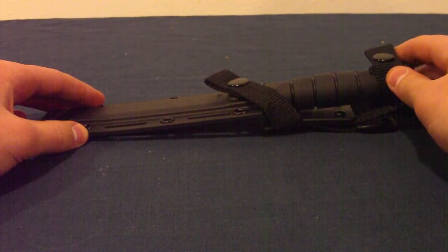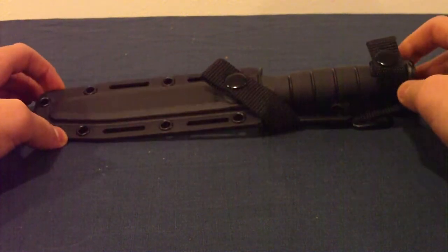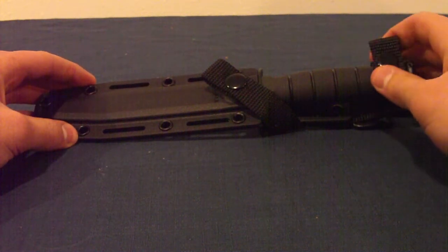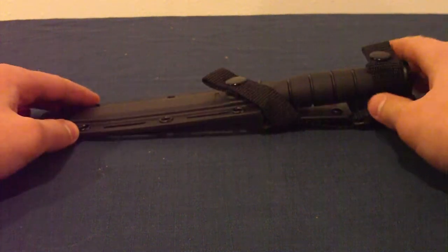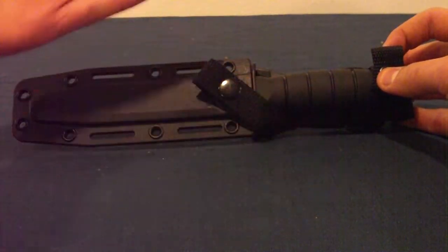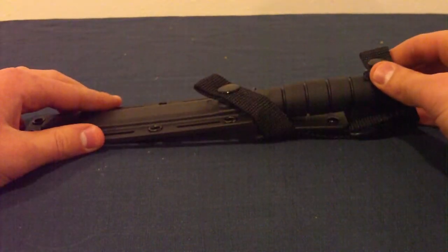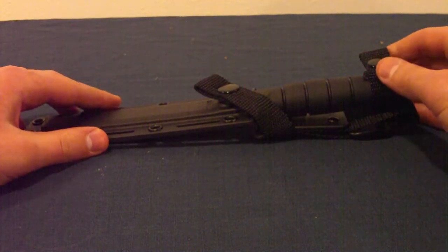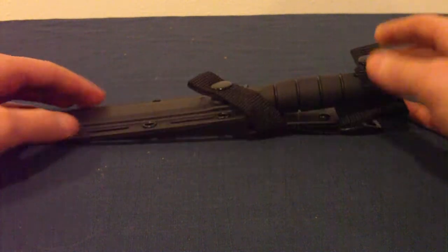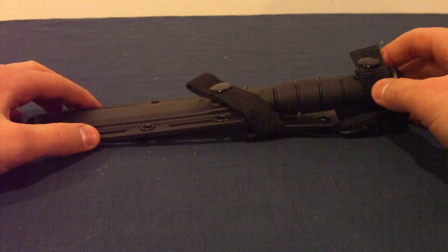First I'm going to talk about what this knife is used for. It's mostly used as a tactical slash fighting knife because of its size and because of its blade shape. I suppose it would be more of a fighting knife, tactical knife kind of thing, more than a utility or a survival knife, but it can still be used for that.